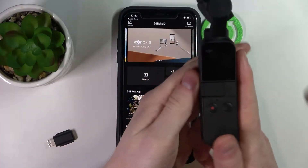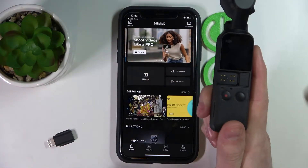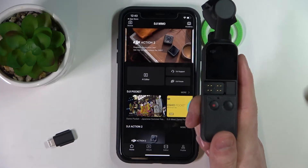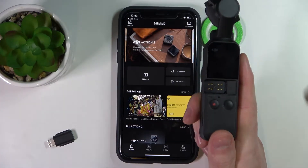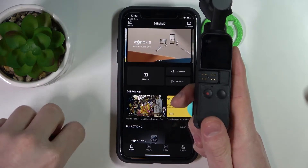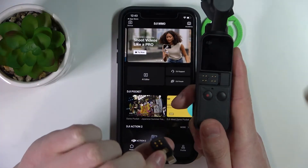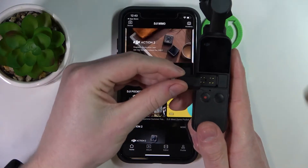In order to do that we'll need to slide this piece right here to the left, just do it slowly not to damage anything and place it somewhere safe that you won't lose it. Now you need to take this one out — it should be included in the box.